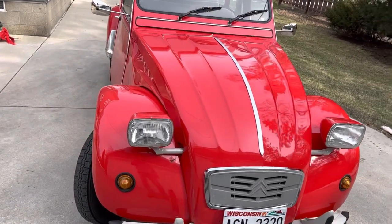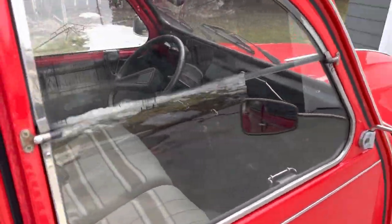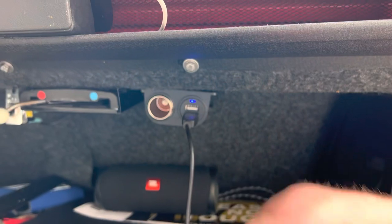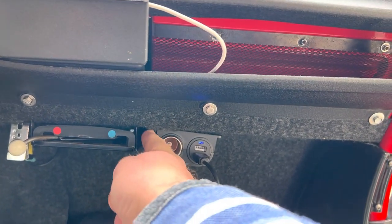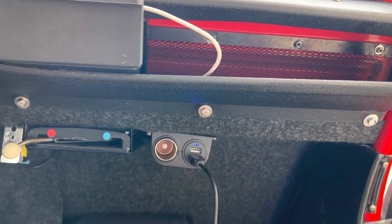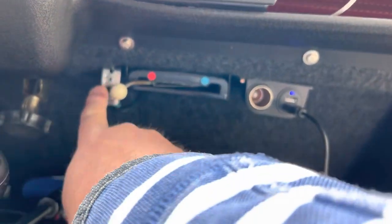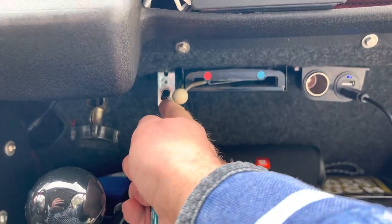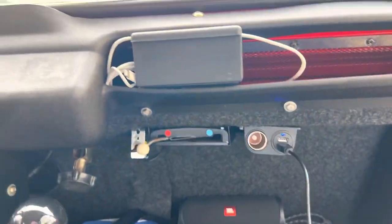I intend to drive this car daily or somewhat daily, so I wanted to have a phone charger, which I installed right here. I really didn't want to drill any new holes, so I used one of the screws that was holding this part and tied it up there — it moves a little bit but it's secure. And I installed a French horn right here. This is ridiculous but I love it.